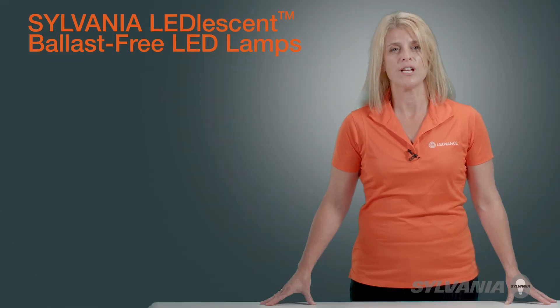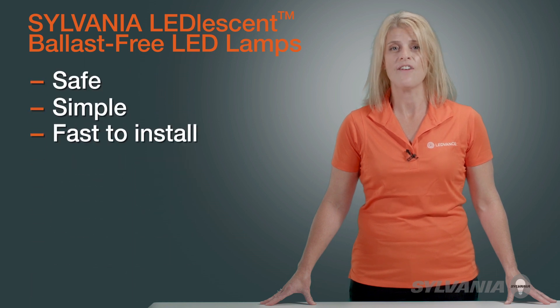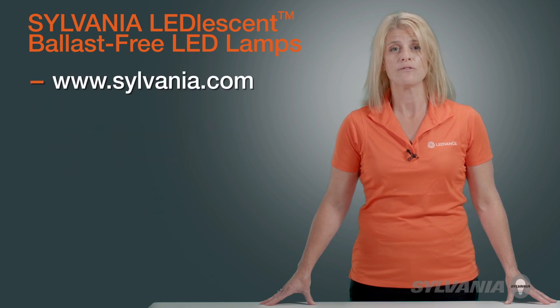Sylvania Leadlessent Ballast-Free LED lamps: safe, simple, and fast to install. Your answer for worry-free lighting, today and for years to come.